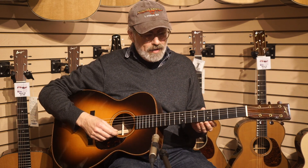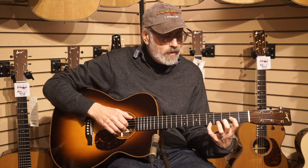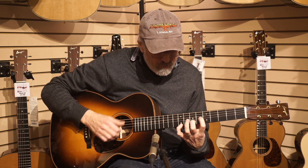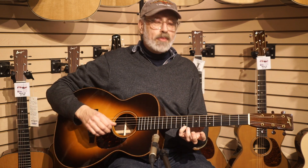Everything you'd like in a Brazilian. Balanced, nice, thick high notes. Nice shimmer.